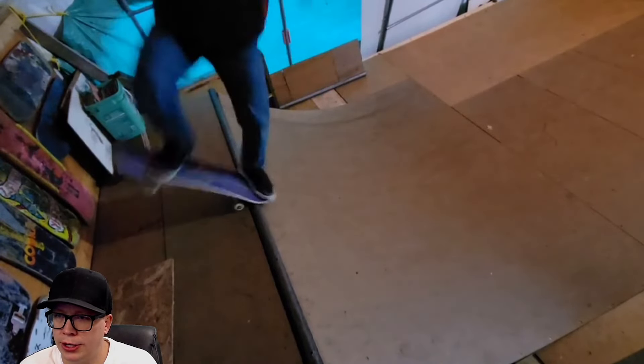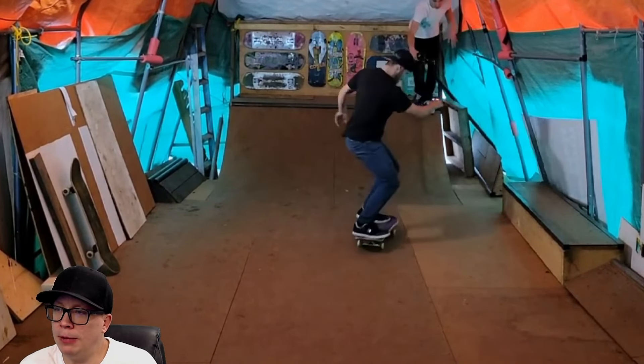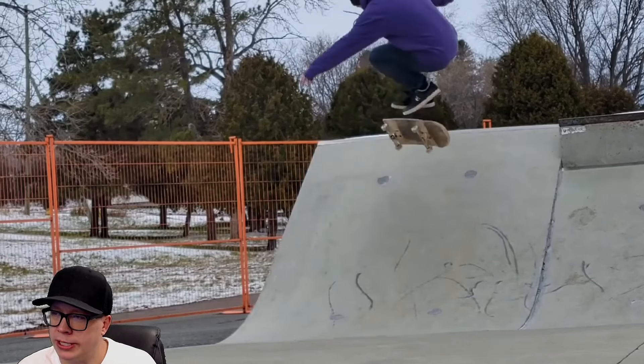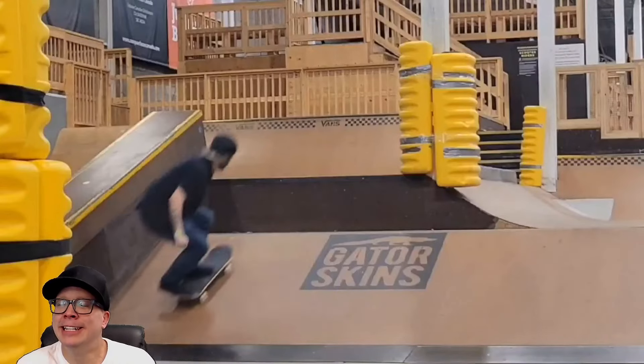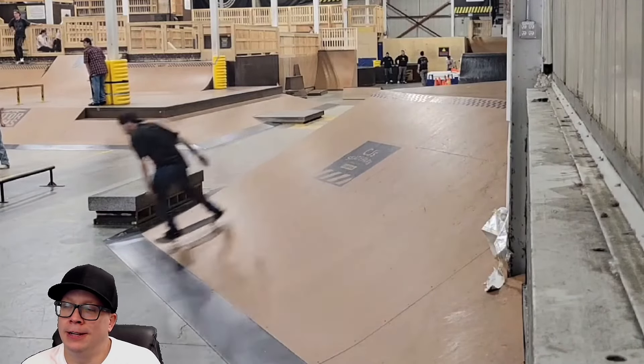Switch grind up. Ride on grind — gotta love the ride on grinds. Got some transition in here. It looked like it was snowing right there. And he's got the mini ramp — where's the mini ramp at? Switch frontside flip with some really weird arm steez. Switch hard flip on the way down. Forward flip, double flip — I don't know.